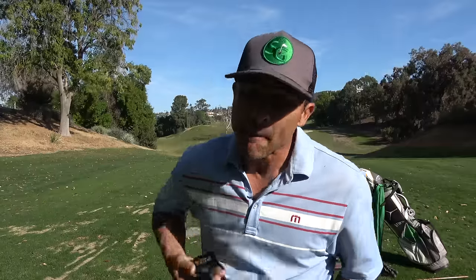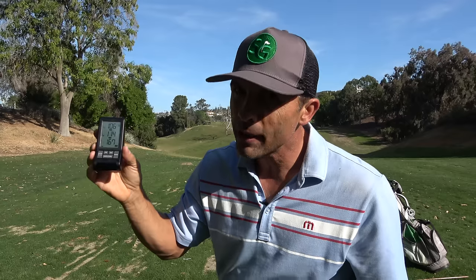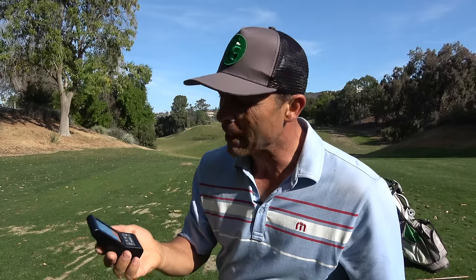Now this measures swing speed, smash factor, and impact. It uses Doppler radar. It's got swing speed, ball speed, carry distance, and total distance — just hit a button. It'll give you smash factor. And there's a special little feature I heard about with this that the others don't do — we'll see if that works as well.